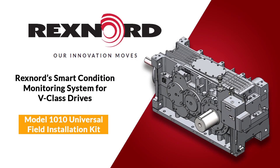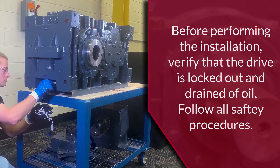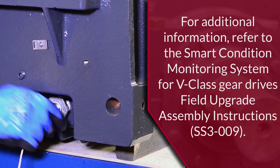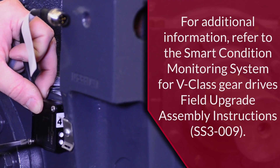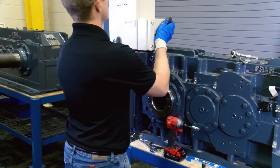In this video, we will cover how to install Rexnord Smart Condition Monitoring System Model 1010 Universal Installation Kit on V-Class Gear Drives. As part of the Model 1010 Universal Field Installation Kit, we will cover installing an oil sump temperature and vibration sensor, an andon light, and the edge device on the gear drive.